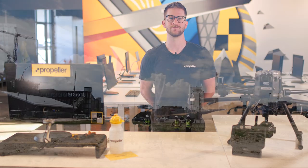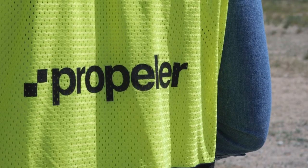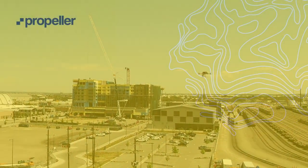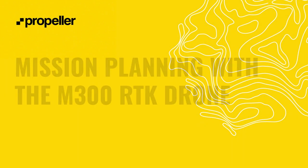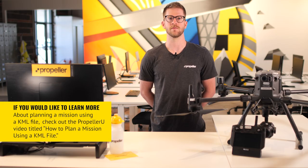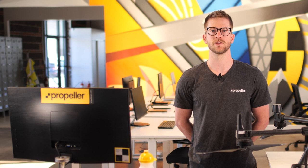Welcome to Propeller U! In this video, we'll review how to manually plan a mission. If you would like to learn how to plan a mission using a KML file, check out the Propeller U video titled How to Plan a Mission Using a KML File. When preparing for your next drone flight, we recommend planning your mission before you go out into the field. You will need to be logged into the remote controller for mission planning, so it's always best practice to log in prior to going on site where there may not be WiFi access.